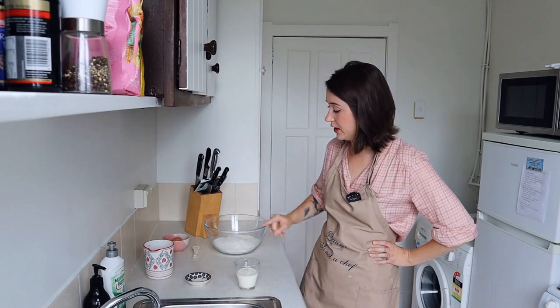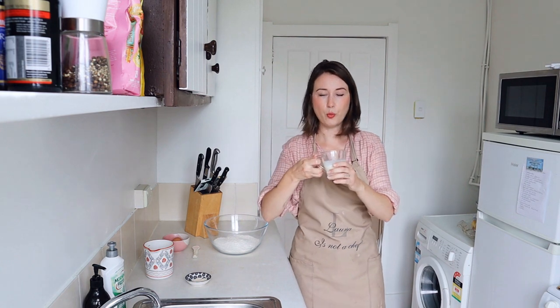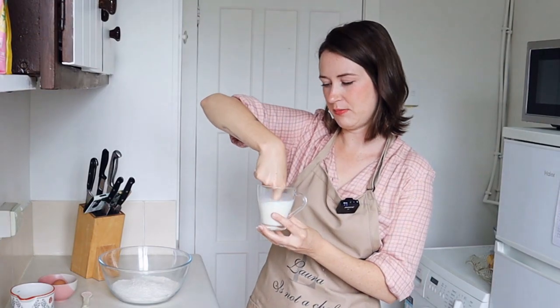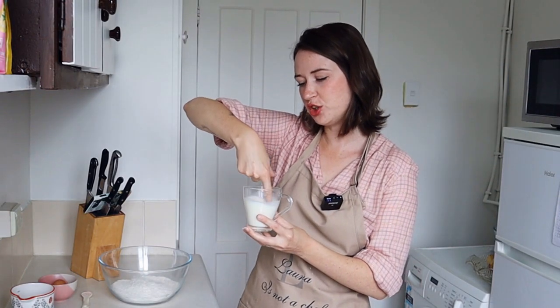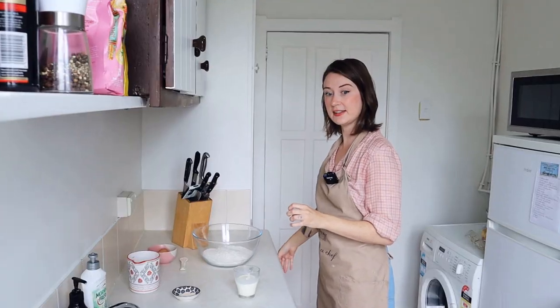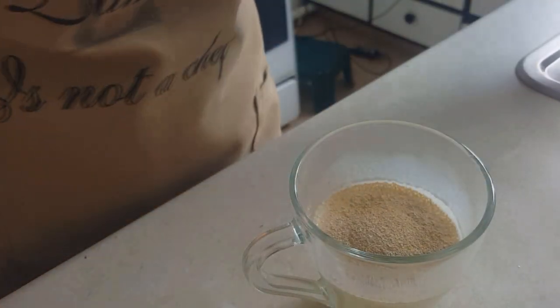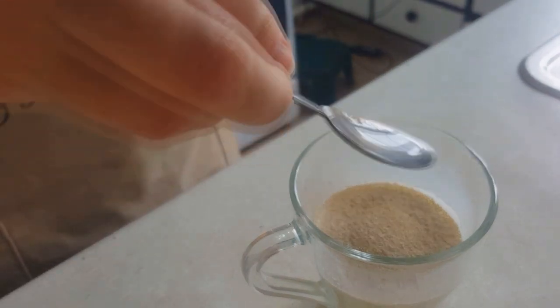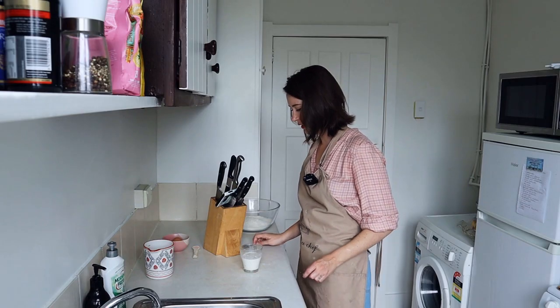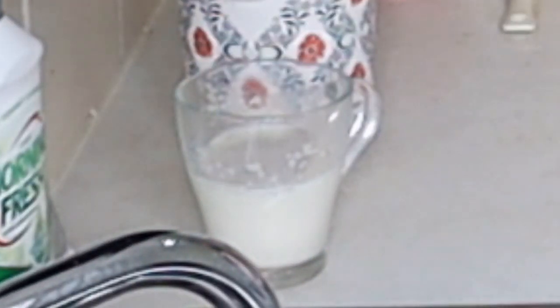First thing we're gonna do is we got our yeasty yeast and we got our milky milk. So I need to just warm up this milk till it is lukewarm. It's meant to be warm to touch, but not hot. I think it's ready. Let us add our yeast. Get in there you! I want to see you nice and foamy and dissolved. So I'm just gonna leave that alone now for about five minutes. You can go over here, my little yeast friend.